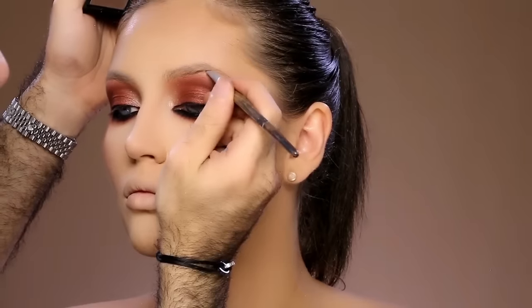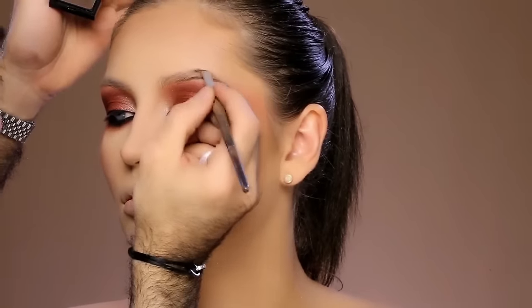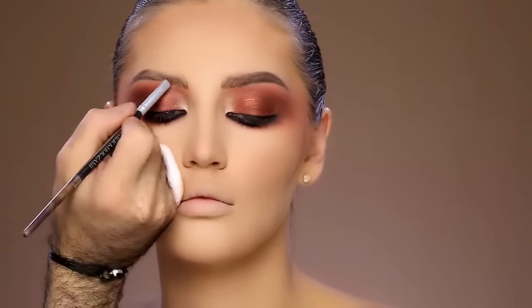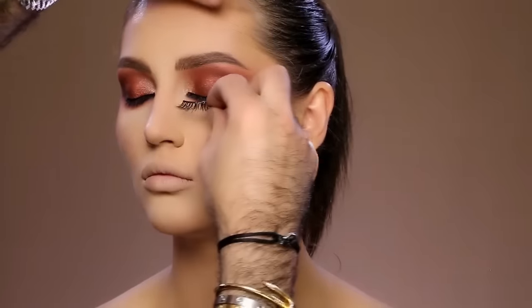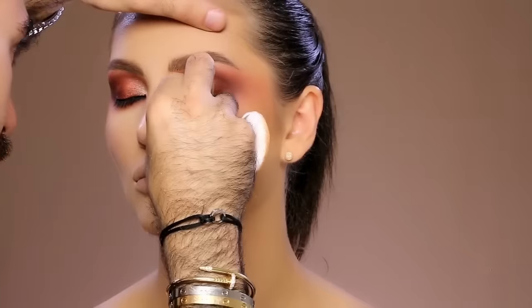Next is the eyebrows. I'm using a brown eyeshadow just to fill out her eyebrows in a very natural way so that I don't focus a lot on sharpening the look. I'm applying lashes and these are from Lily Galici in Venus, which will give me the complete look.